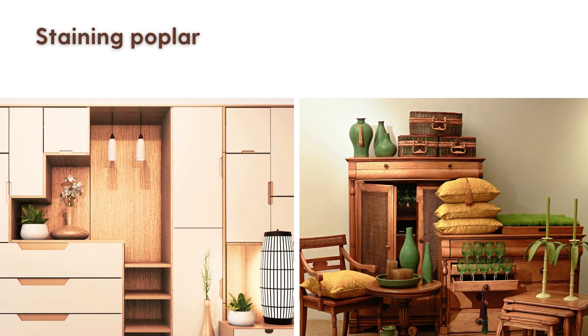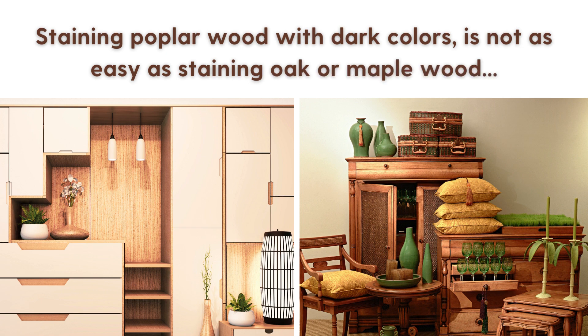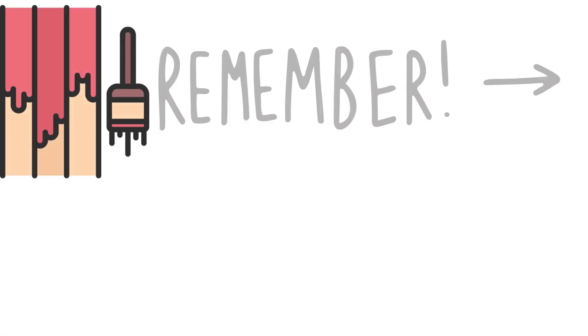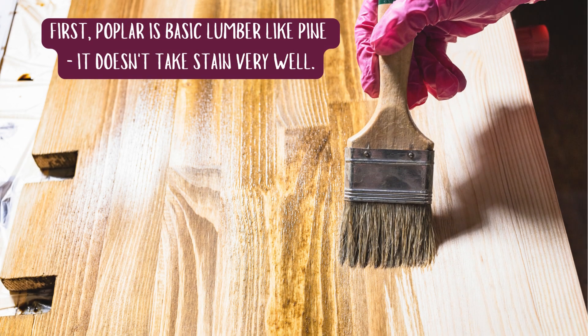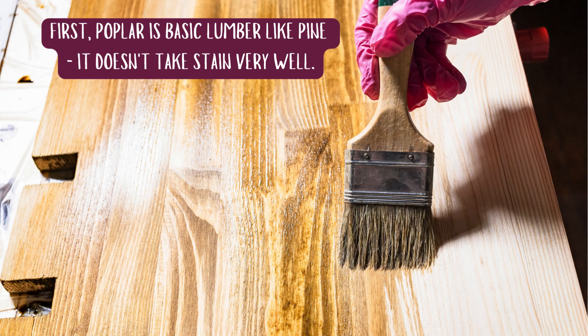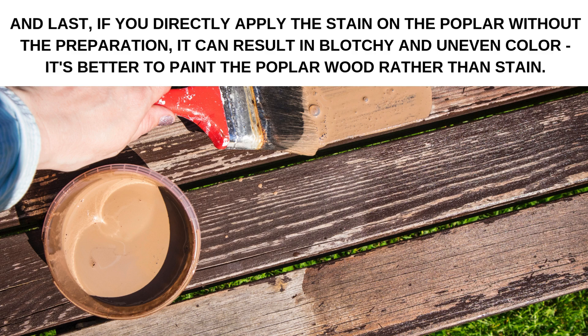If, however, you're looking to stain your poplar wood with dark colors, it's not going to be as easy a task as staining oak or maple wood. There are a few things you need to remember. First, poplar is basic lumber like pine — it doesn't take stain very well. Second, if you need to stain poplar dark, you will need to treat the wood with a pre-stain wood conditioner. And last, if you directly apply the stain on the poplar without the preparation, it can result in blotchy and uneven color — it's better to paint the poplar wood rather than stain.